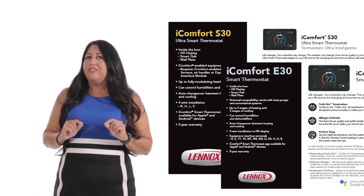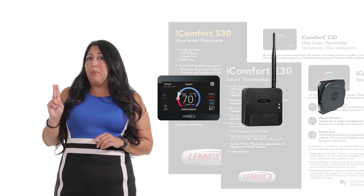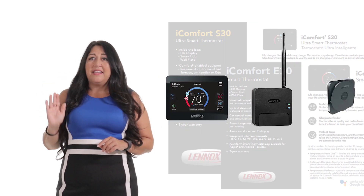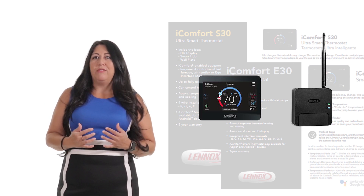So number one, the inside of the box is going to look a little different. We are going from three components down to two components. Say goodbye to the mag mount — they are being replaced with a traditional thermostat wall mount.